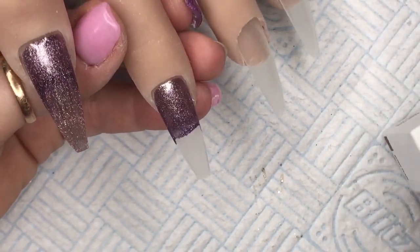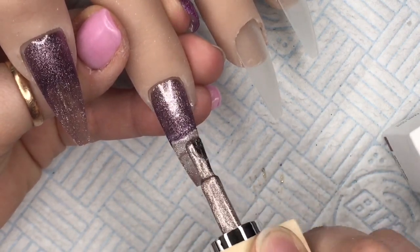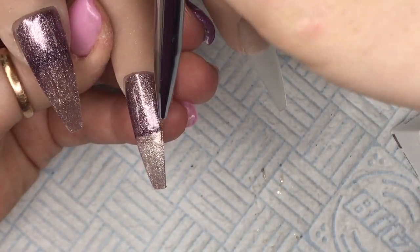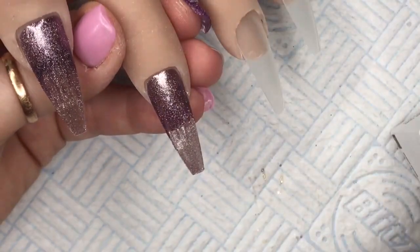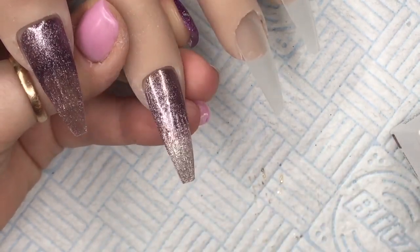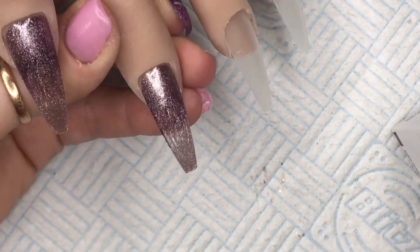I've just put the gel polish on — I'm literally going to put both colours on. Make sure you put enough on that you can blend them together. Then I take my brush and I'm just brushing up and then brushing down, wiping off any excess gel. You can see how they blend there.